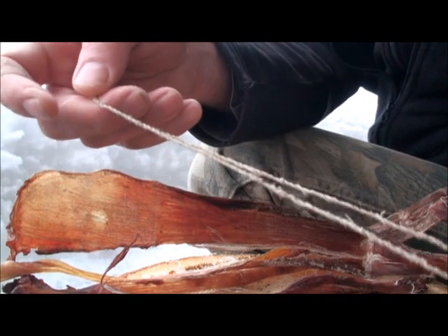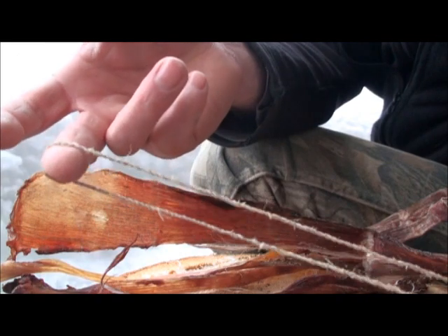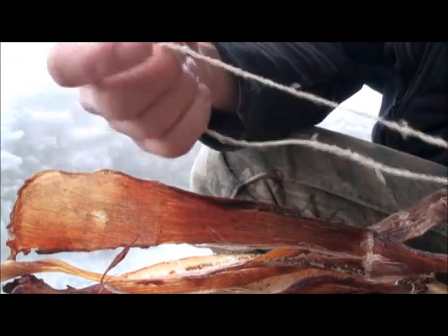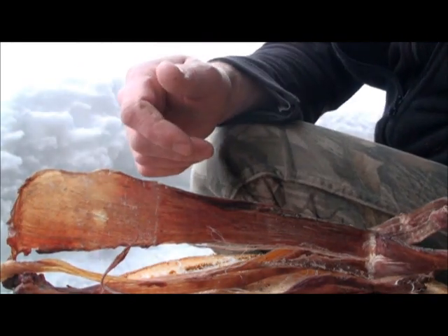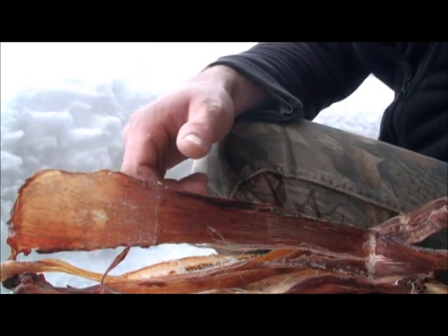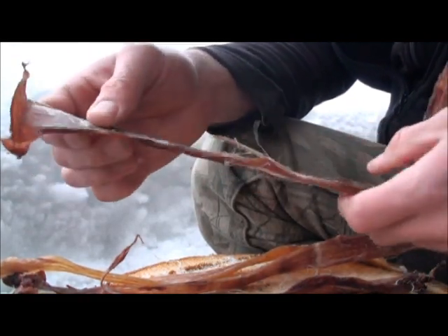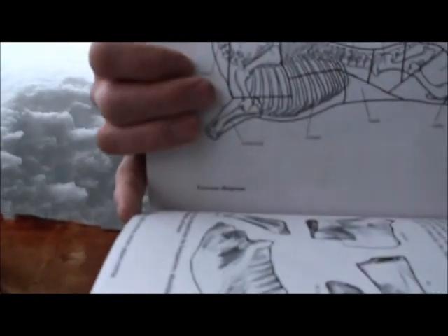It's not really a wilderness emergency survival skill to know how to find this stuff and turn it into cordage, but it's more of a wilderness living, long-term, making use of resources type of skill. These types of things can be found in several different places on an animal, and that's a reason why it's worthwhile learning.